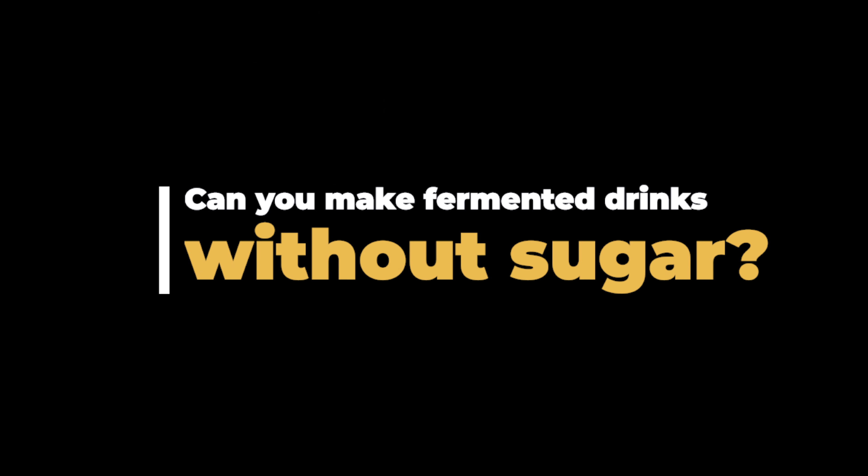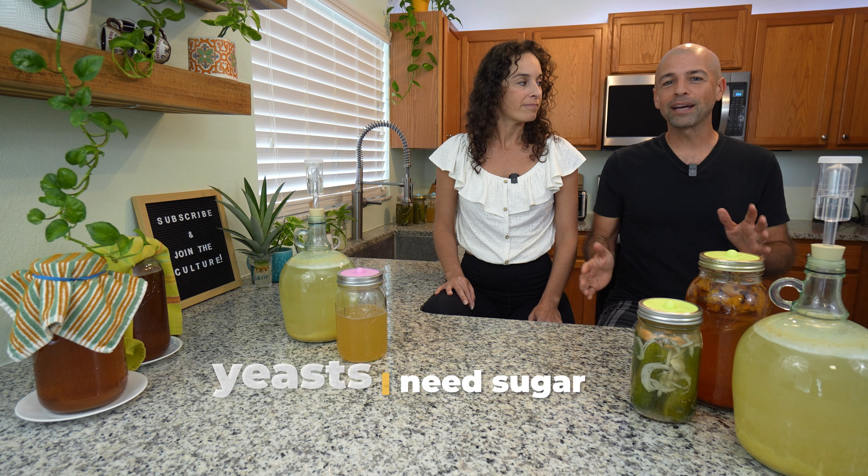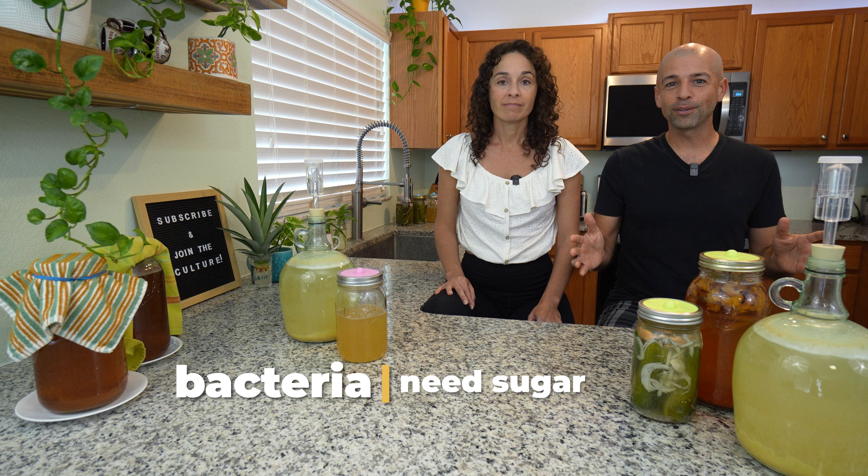Can you make fermented drinks without sugar? Generally we would say no, because fermented drinks need some kind of a fuel source to get the fermentation process started. Whether that's glucose or fructose, the yeast and bacteria need something to eat so they can ferment it. But we can make fermented drinks without adding traditional sugars.